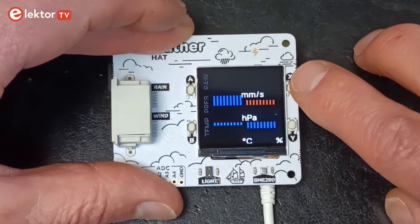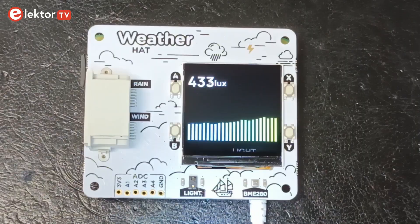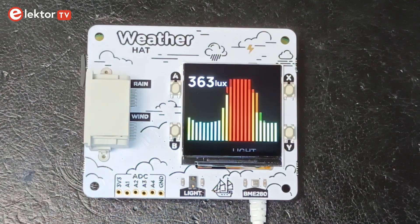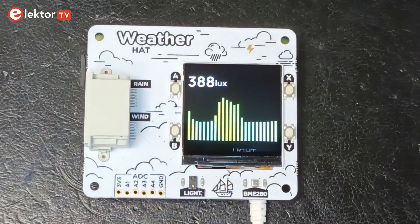Most of the screens have colorful history graphs too. The wind speed and direction display is my favorite, with the light intensity a runner-up. The display is a 1.54-inch 240x240 pixel IPS LCD that looks pretty nice and has good colors.